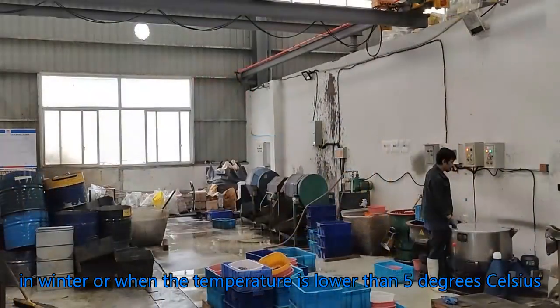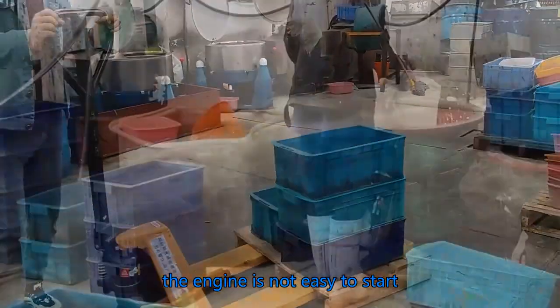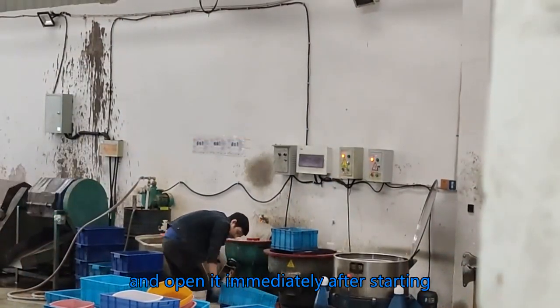In winter, or when the temperature is lower than 5 degrees Celsius, the engine is not easy to start. Close the choke door when starting, and open it immediately after starting.